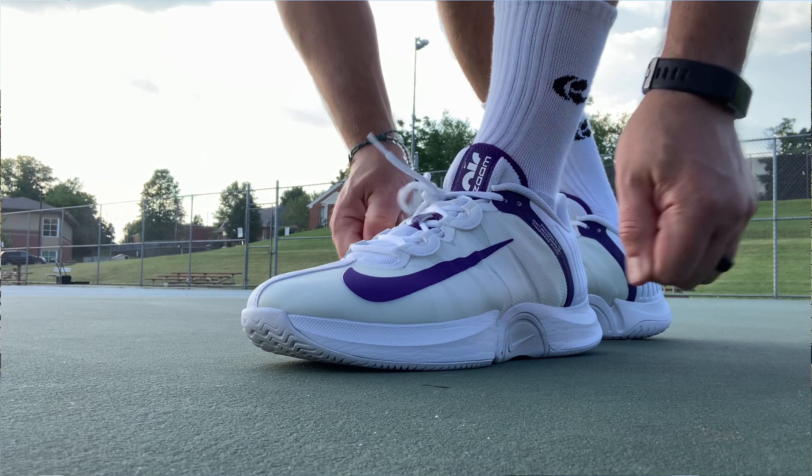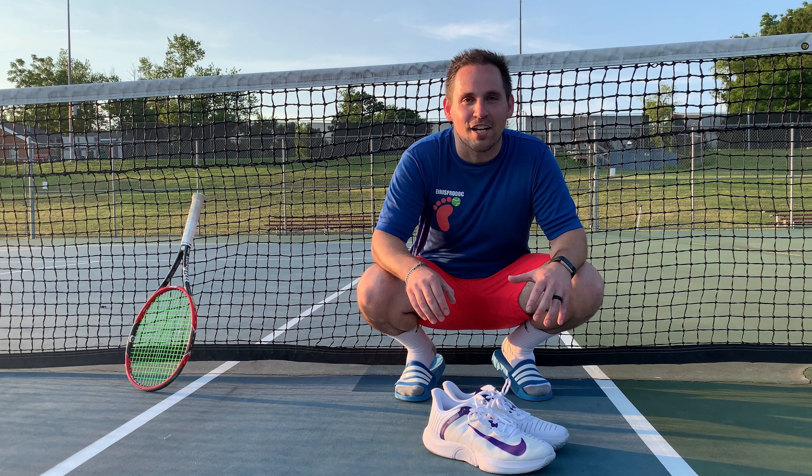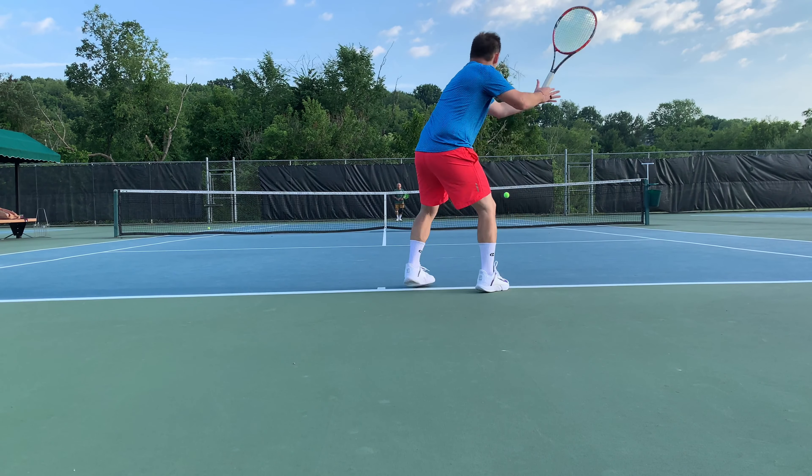Hey everybody, it's Zach here at the courts for a playtest and performance review of the Nike Air Zoom GP Turbos. This is the latest line of Nike tennis shoes to drop for summer and fall of 2020. These are brand new — they just came out and I got my hands on a pair.